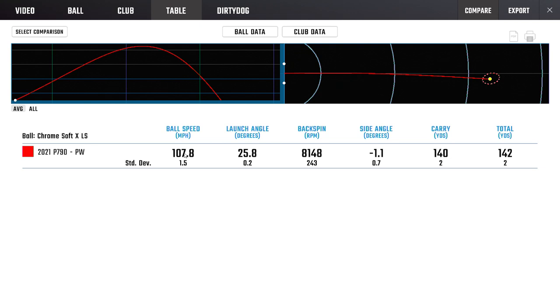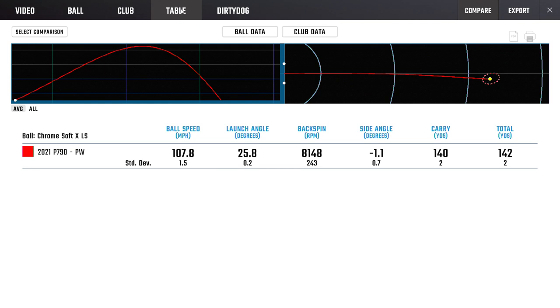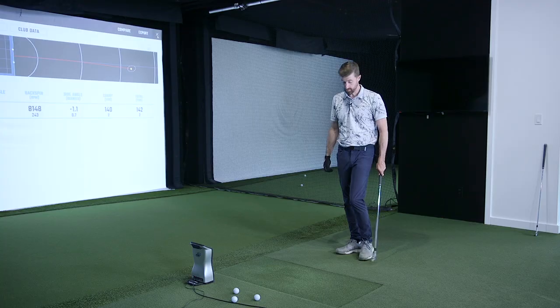It's not jumping off the face. The ball speed average with the pitching wedge — which is one degree weaker — was about 105 to 106. There's a little jump from loft and also a bit from the tech, but nothing dramatic. Spin around 8,000 rpm, which is a nice pitching wedge spin number — we've seen low-spin irons get under 8,000, so 8,000-plus is generally good.